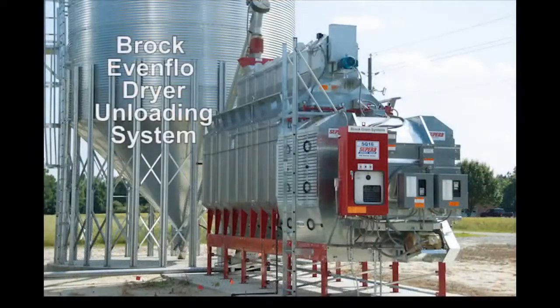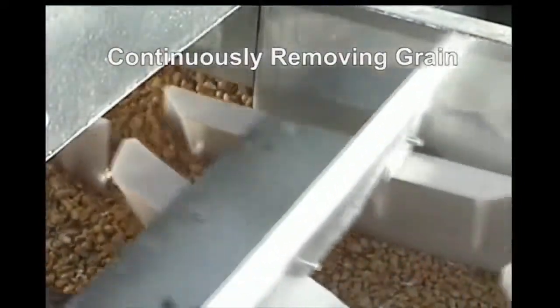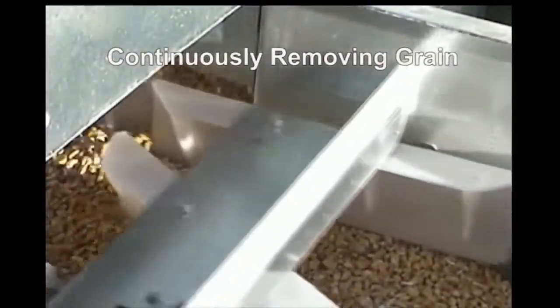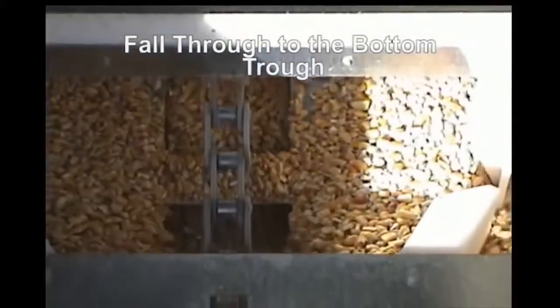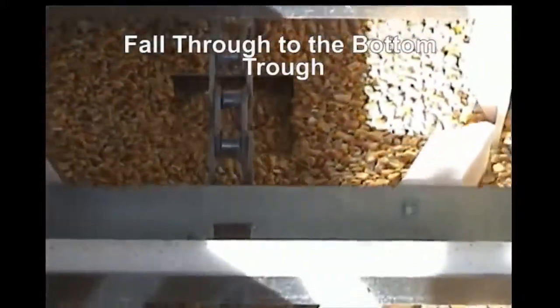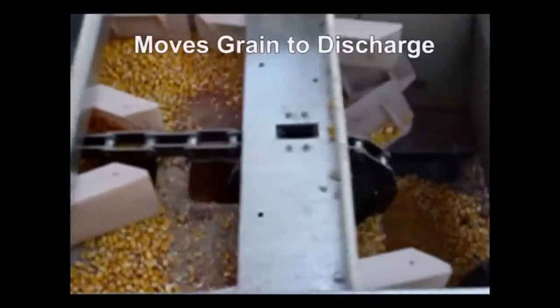This is how the Brock EvenFlow dryer unloading system works. The top portion of the chain conveyor passes by the columns of dried grain, continuously removing grain from the dryer columns. Grain is then carried to square holes, allowing the grain to fall through to the bottom trough. In the lower portion of the trough, the paddles on the conveyor move the grain to the dryer discharge point.